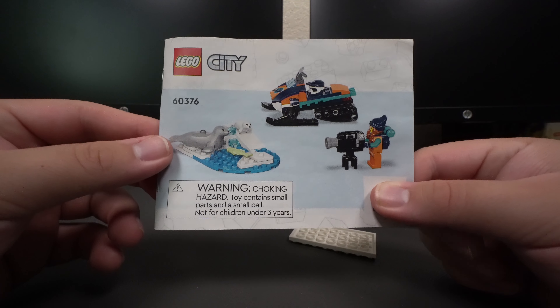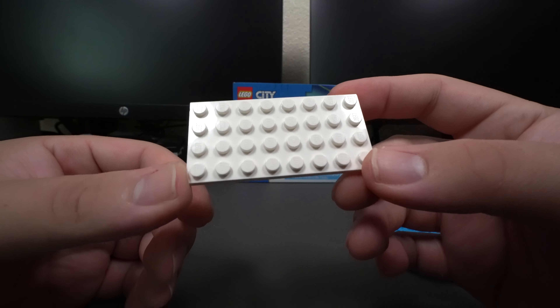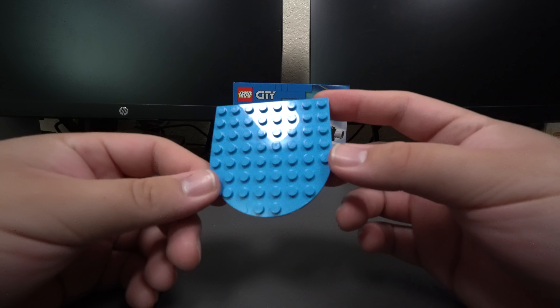Taking a look at what came in the box, we have the building instructions for the set. We have a total of two unnumbered bags. We also have this 4x8 piece and this blue piece.